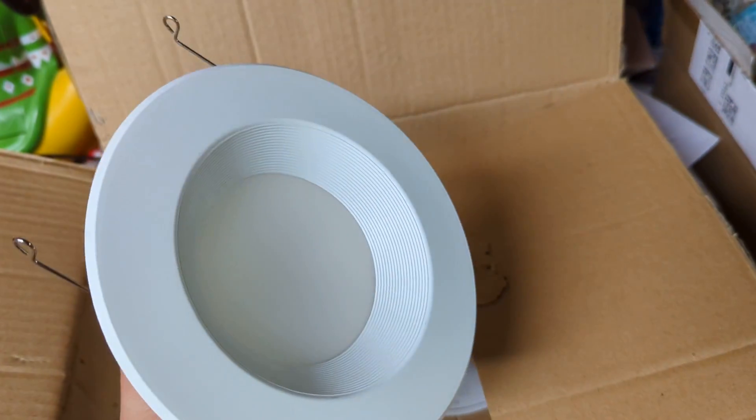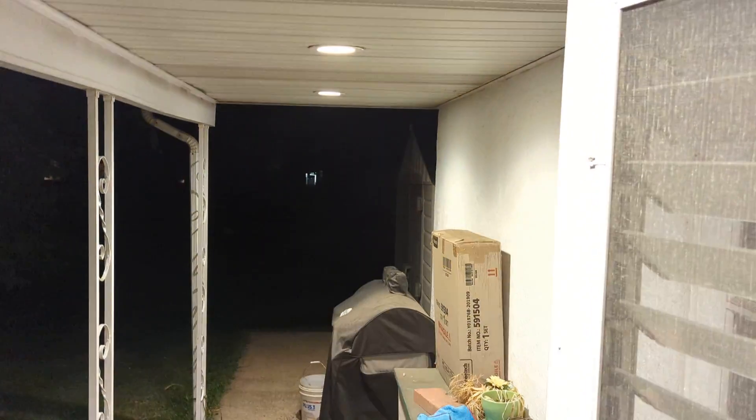I'm actually going to show you where I installed them right now. So we're out here on my back porch. The lights obviously are off — and now they're on and they are throwing out just a ton of light into all of the yard.